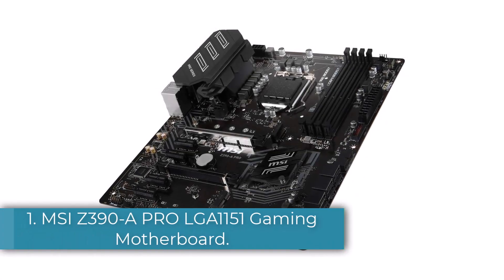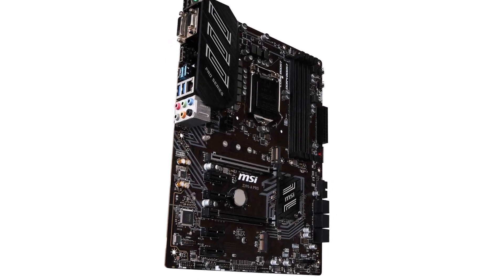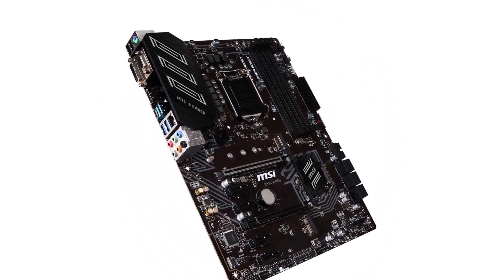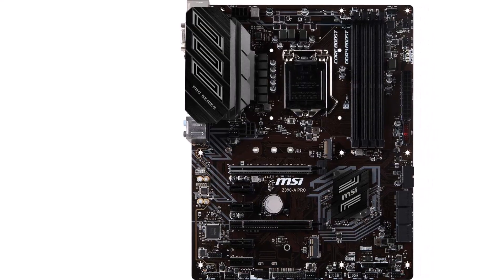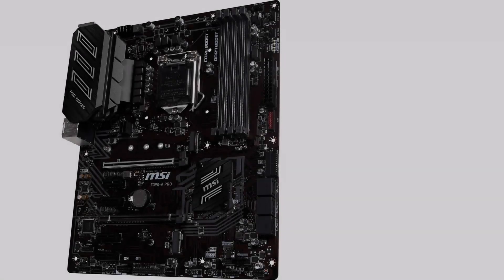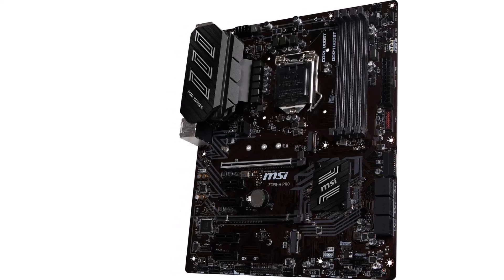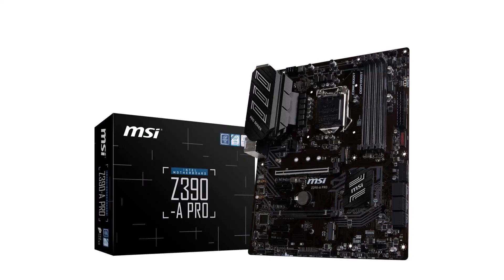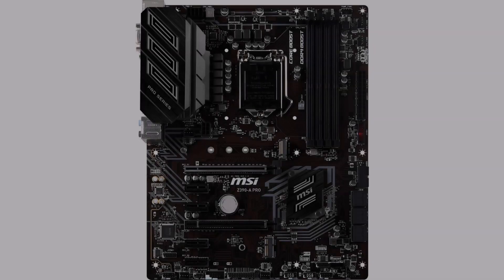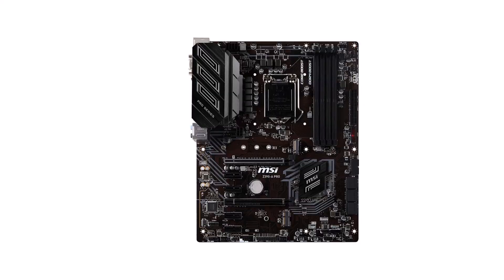Number 1: MSI Z390 A Pro LGA1151 Gaming Motherboard. MSI is one of the most popular brands of computer components known for making high-performance products for high-end gaming computers. The MSI Z390 A Pro LGA1151 motherboard is in the first position since it offers excellent value for money thanks to its justified price tag. Because this is a Z390 chipset motherboard, it supports overclocking. You also get extensive connectivity options with this ATX motherboard that can work with both Intel 8th Gen and 9th Gen processors. Coming to its connectivity options, you can find 4 memory slots that support up to 128GB RAM at 4400MHz. When combined with its 6 expansion slots, M.2 SSD slot, and 6 SATA ports, this makes for a great gaming PC motherboard.